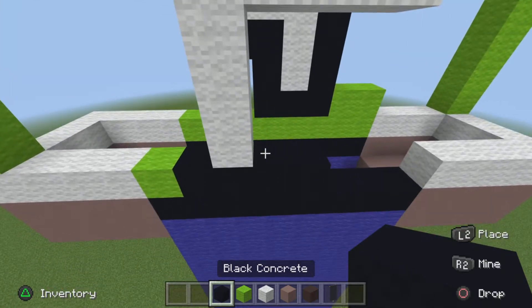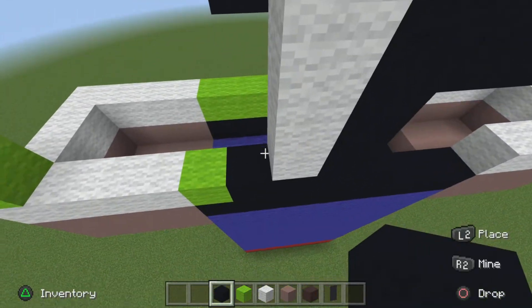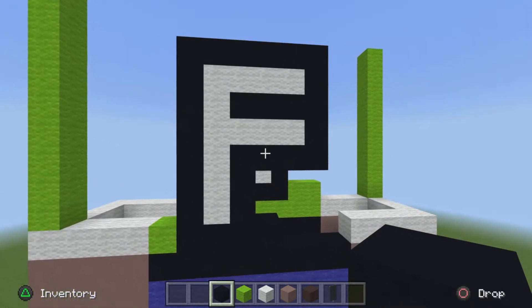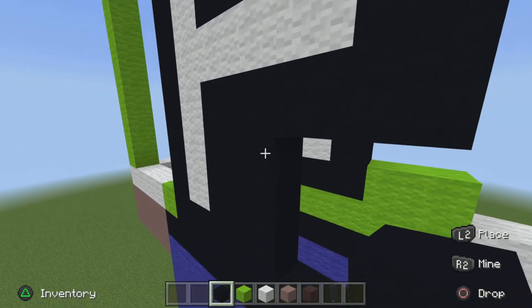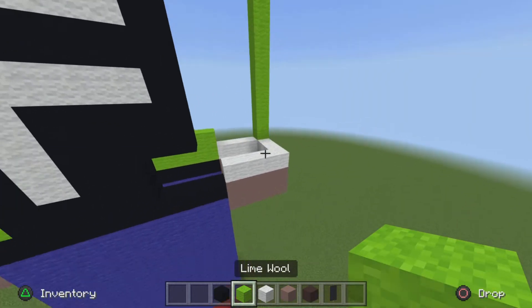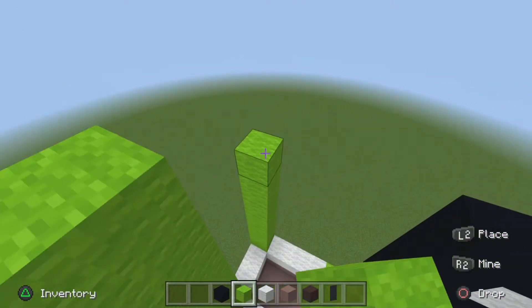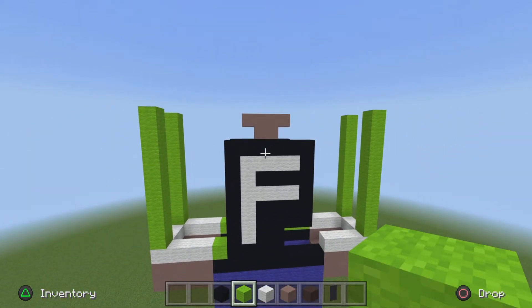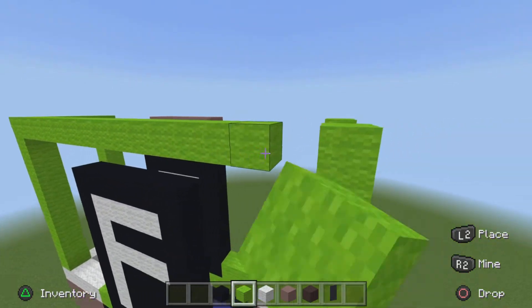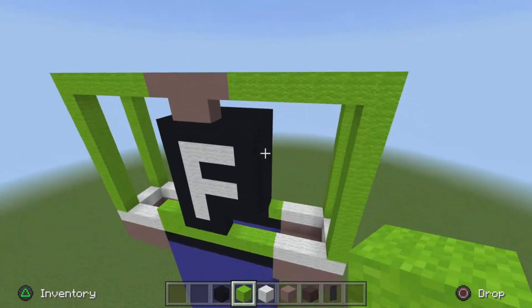Just like the front, make a thick outline with your black concrete of the F, just like so. And we're not done just yet — do one more thick outline just for the bottom part right here. Now with the lime wool, fill in the next two corners of the arms. Then connect all the corners of the arms with lime wool, giving you a rectangular shape when viewed from above.